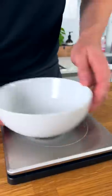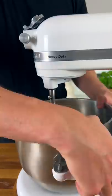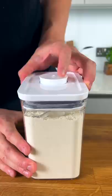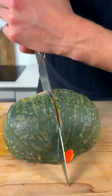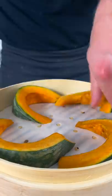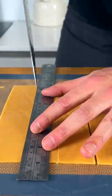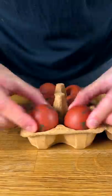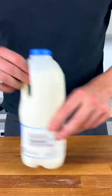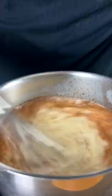Let's do some cooking. Looks like a pot.